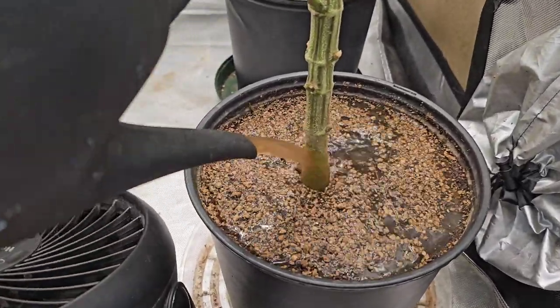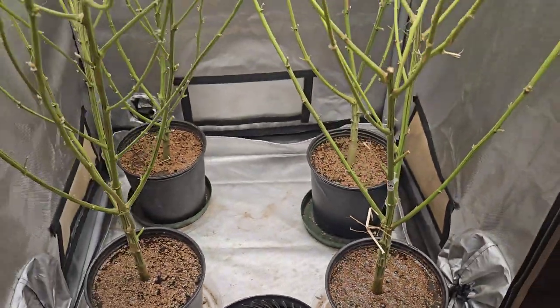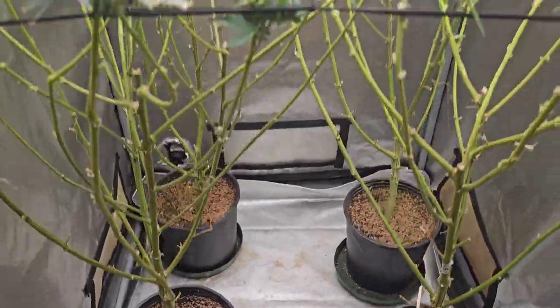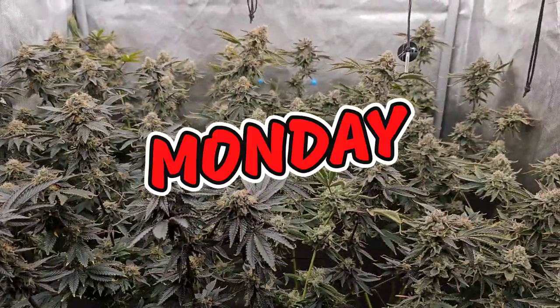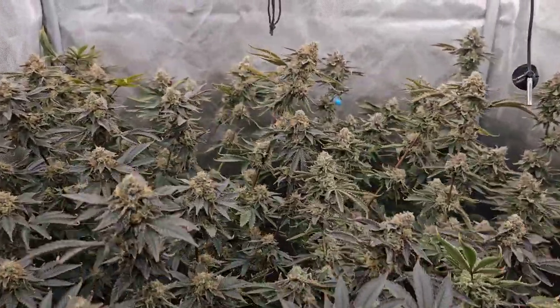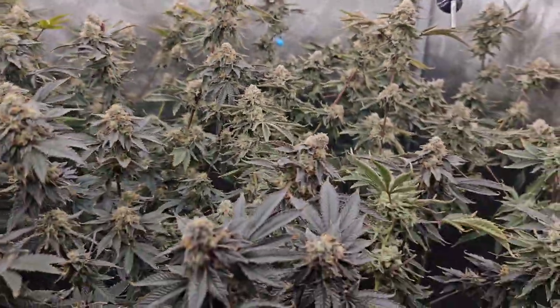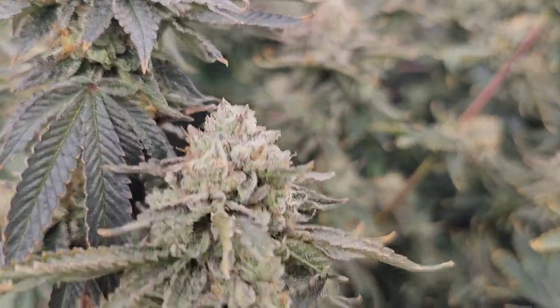I am really blown away with how these plants are turning out — I didn't think they were going to be this nice. Imagine if I'd gone with five-gallon pots. Good thing I've got lots more seeds. They'll get one liter each — half a liter each, then back again. I'll check in tomorrow. It's Monday, a holiday here, so everything is closed.